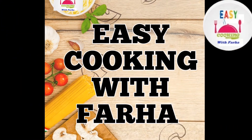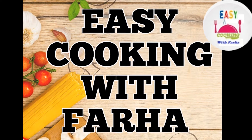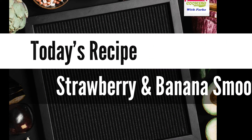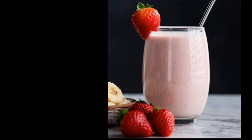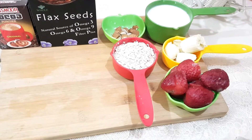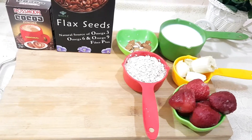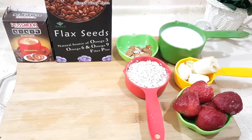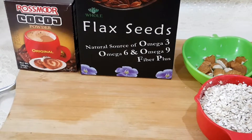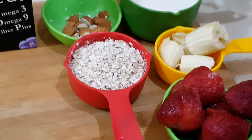Assalamu alaikum, welcome to Easy Cooking with Farah. Today's recipe is a strawberry and banana smoothie. Ingredients: strawberry, banana, skim milk, oats, flaxseed, cocoa powder (optional), and a few almonds.